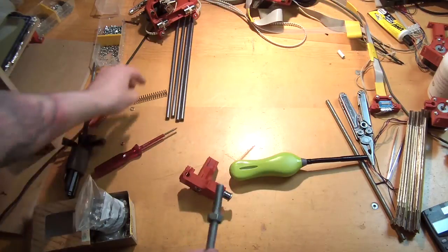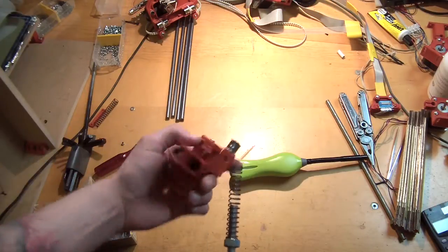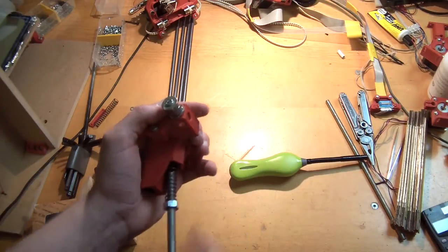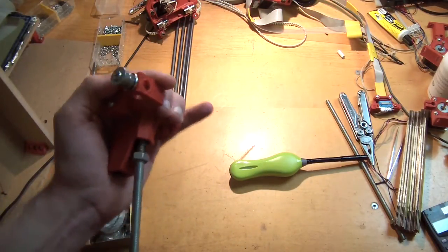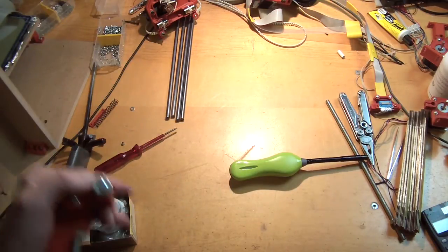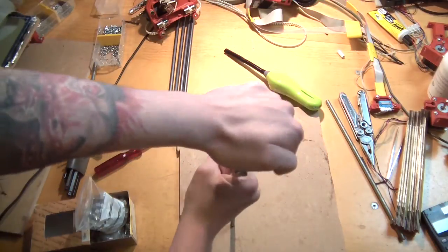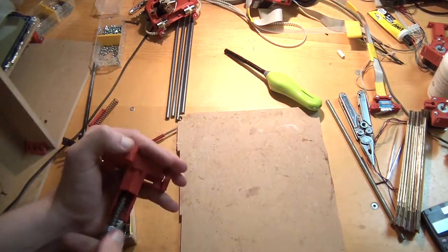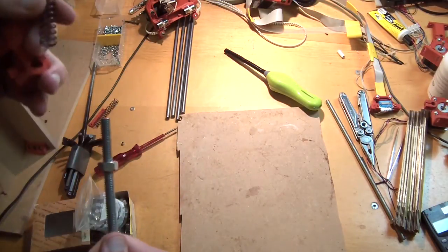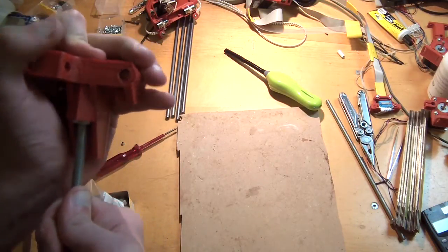You need about two centimeters of length there, and then you take your extra spring. This part is probably the most difficult part of the whole build — you have to push this in. It's easier if you have a belt: you can put the threaded rod on your belt buckle and then just pull the plastic parts toward you. Or you can use a wooden surface and push it down — you need quite a lot of force. You'll need multiple attempts; push it all the way in so that the nut is flush with the upper side of the shaft.